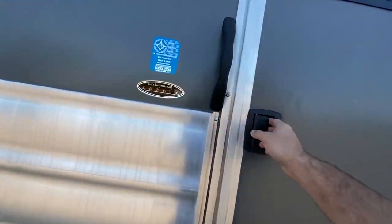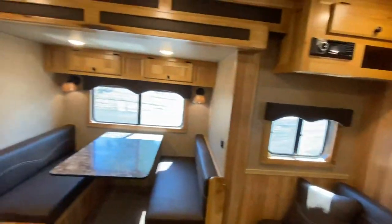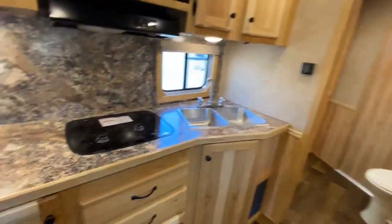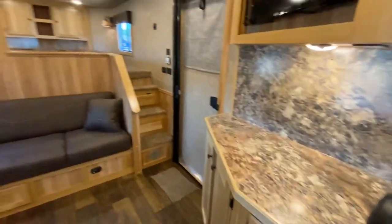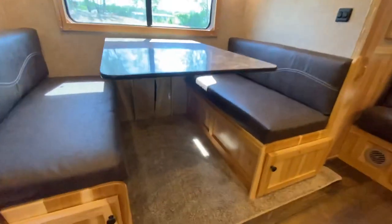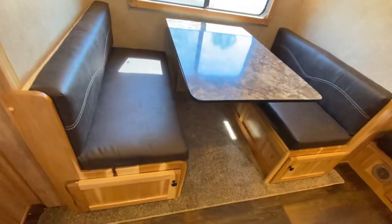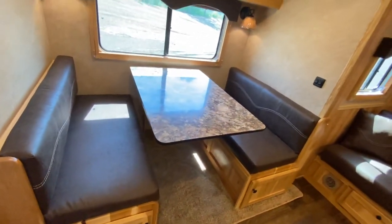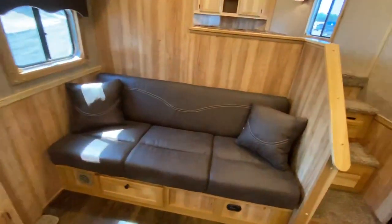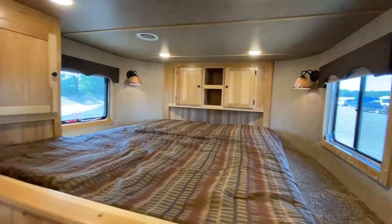Let's go inside and get a look at the living quarters. This is a really popular floor plan for us — 15 feet of living quarters with a sofa on the riser wall and a dinette in the slide out. This one has our dream dinette. Check out the leg space down there; it's incredibly easy to raise and lower, so converting it into a bed or back to a dinette is very easy. The sofa also flips down into a bed, and you've got your bed up in the gooseneck as well.